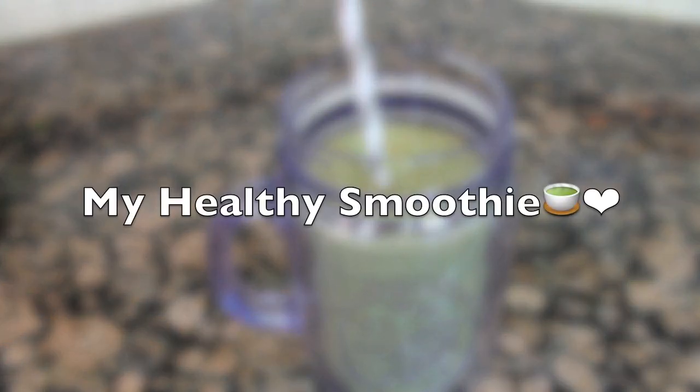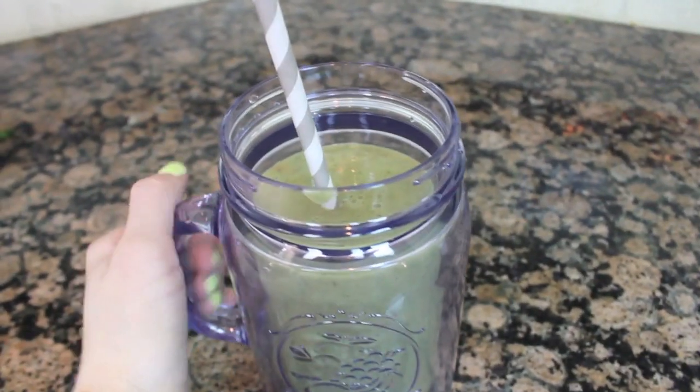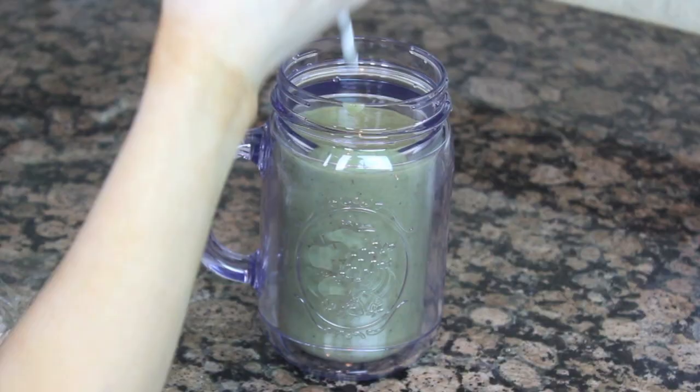Hey guys, it's Ali here — welcome back to my channel! Today I'm here with my healthy smoothie drink. It's so good for you, also known as a green juice, and it's basically like a meal in a cup.